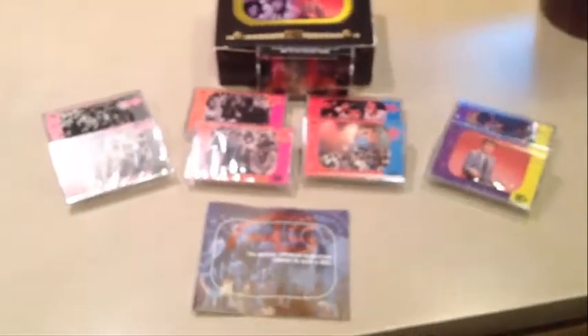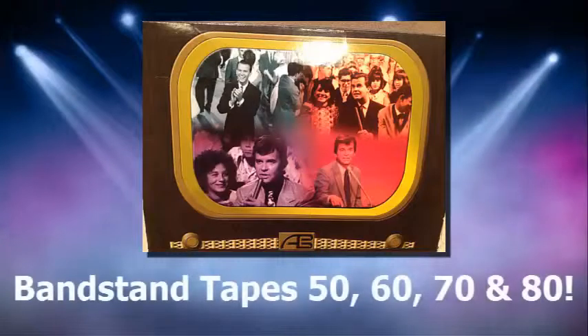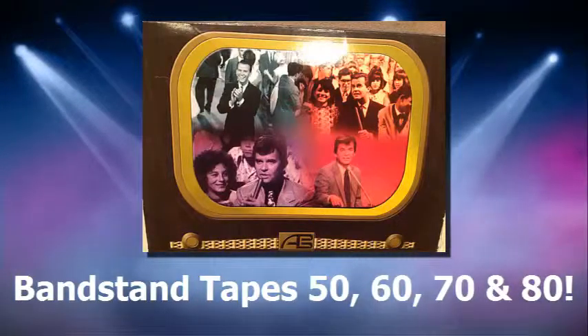I don't fuss around with the shipping — I get it out to you right away. Alright guys, if you like the Dick Clark stuff at all, go ahead and bid on it now. And we'll see you next time.